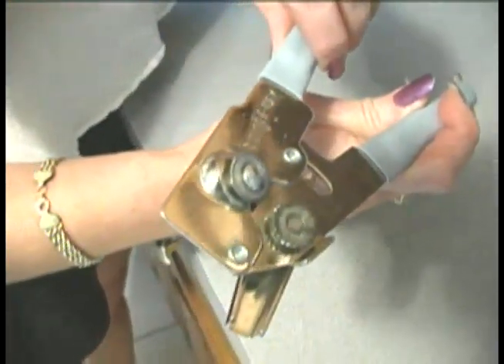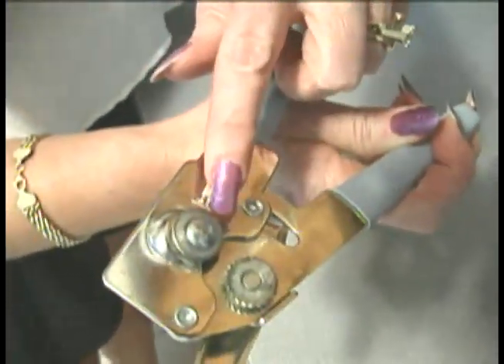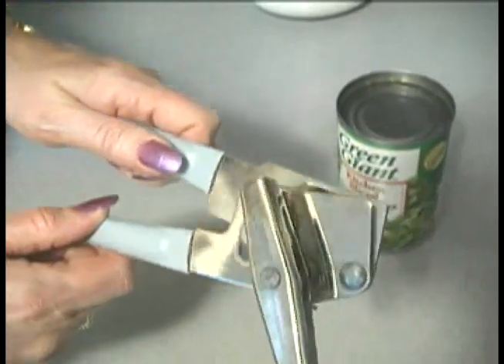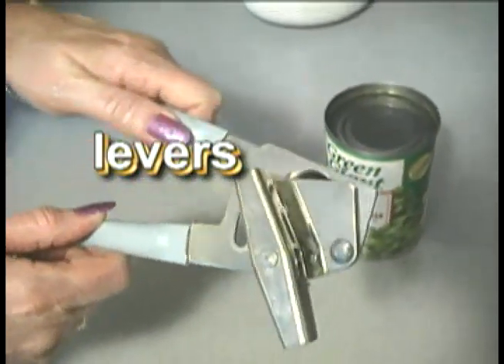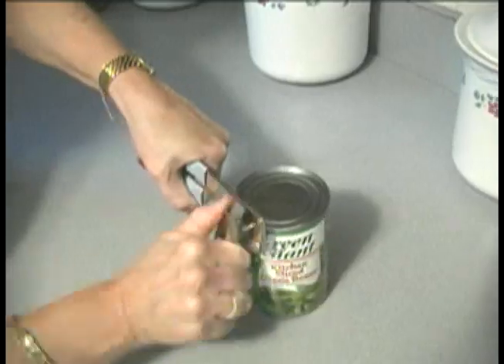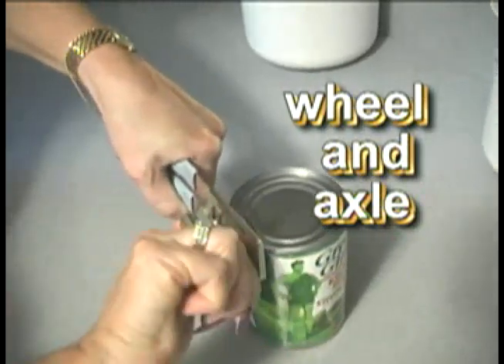This can opener uses a wedge-shaped blade to cut into the metal of the can. The handles are levers. The longer the handles, the easier it is to cut into the can. The crank works like a wheel and axle.